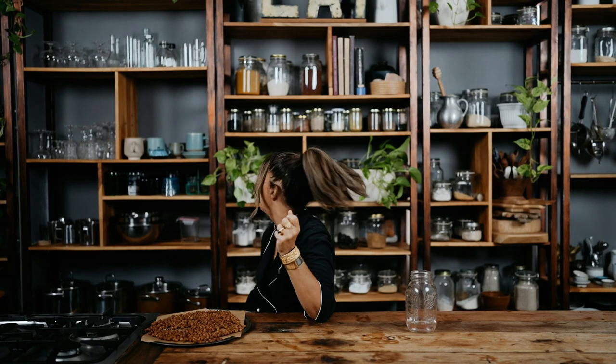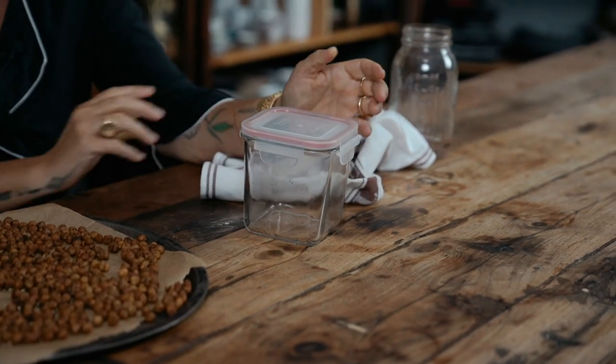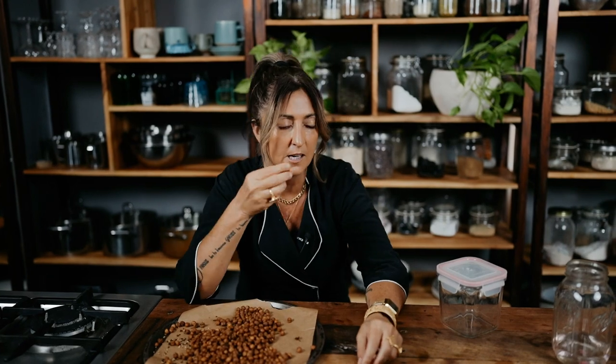One thing I've noticed: cooling them down completely is a must. Don't put a lid on the container when they're still hot because they'll collapse and go moist again. When they're cooled down completely, put them into an airtight container with a lid and into the fridge. Don't leave them on the shelf — the fridge keeps them nice and crisp. I use a container with a clip-seal lid. That's my chickpea tip.